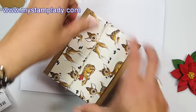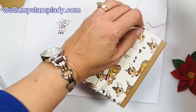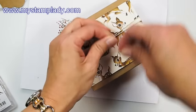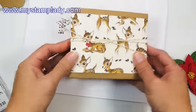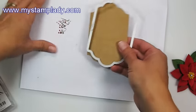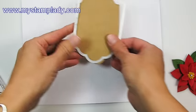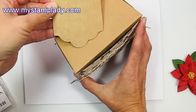I'm just going to put that and tie it around. I'm going to center that and tie it to wrap it around. I'll set this aside for a moment while I work on my tag. With the Lots of Labels die set, I'm using the largest die and cut out a piece of the craft cardstock — it's the same cardstock that matches the box.